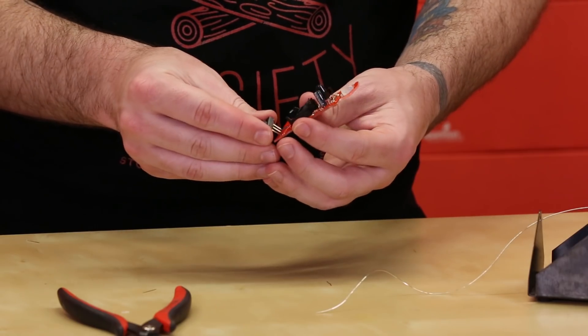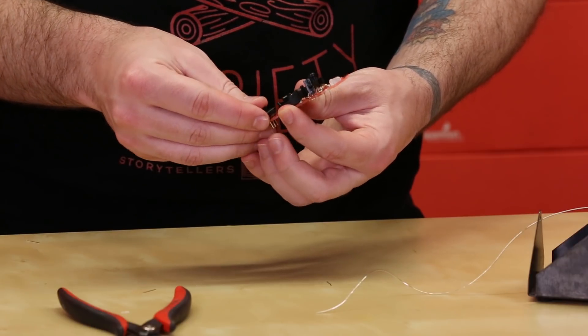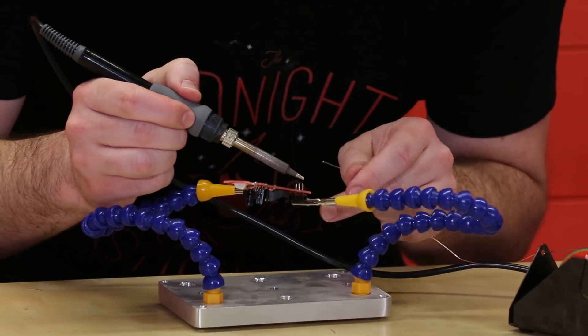The last electronic component that we're going to attach is the switch. There are three pins on there. Once you're done, just snap them off and you'll be good to go.